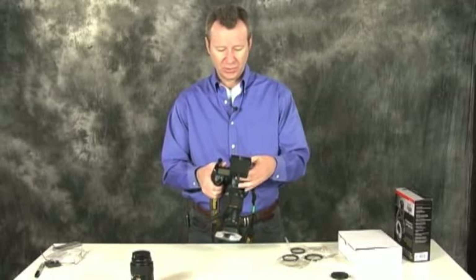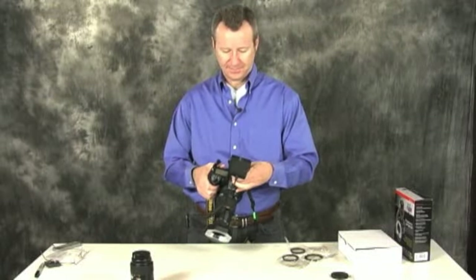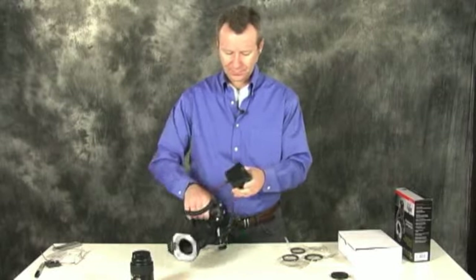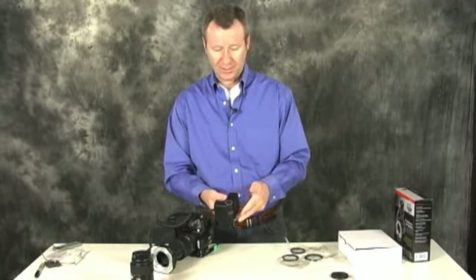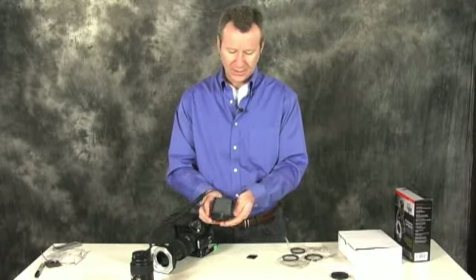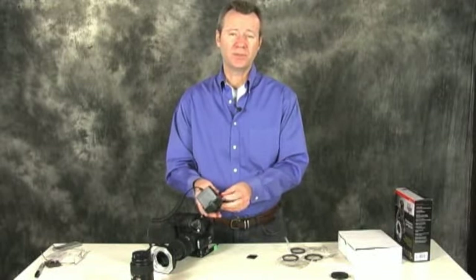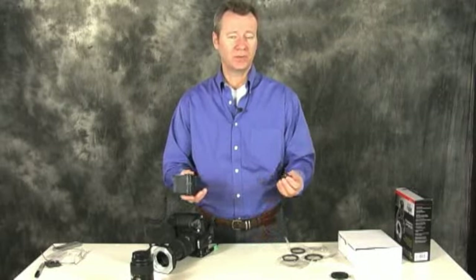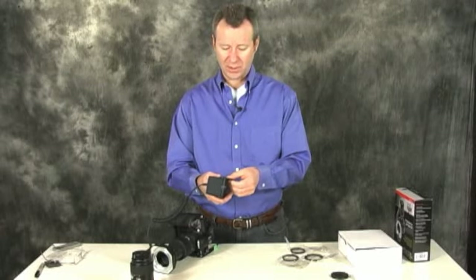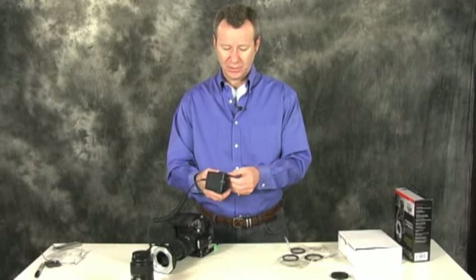One other little thing I can show you here: let's just take the flash and pop the flash unit off. Another convenience is that it just uses four AA batteries to power the flash, and you can get those anywhere. Same batteries you already have for our other flash or speedlight units — we're able to use on this unit.